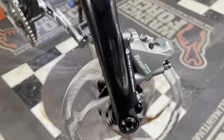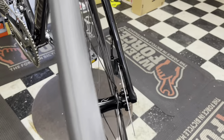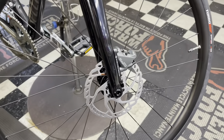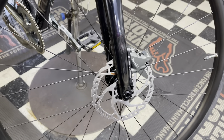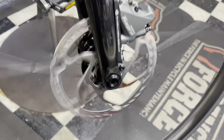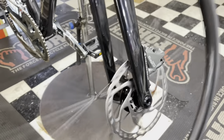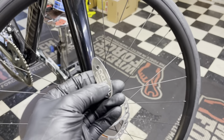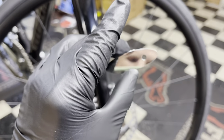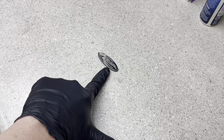Today we're talking about disc brake rub and how to fix it. I bought some tools from Instagram — let me show you guys. My job in the bike shop is to adjust disc brakes all day, and this takes up a lot of time. I saw this tool on Instagram by Cycling Pal that's supposed to fix disc brake alignments in a snap. As someone who works in the industry, I'm going to test this out today and let you guys know if it works.